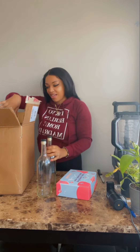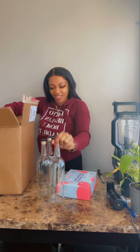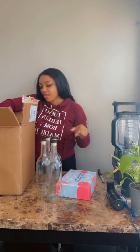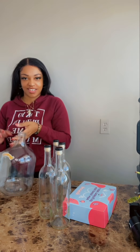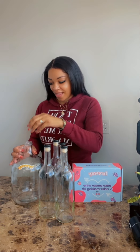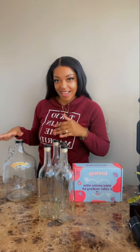They also send you wine glasses so you can store them. Look at this — a gallon jug! I'm gonna be making the wine with you guys on camera. This is just gonna be so much fun. Let's put these to the side and read the instructions.